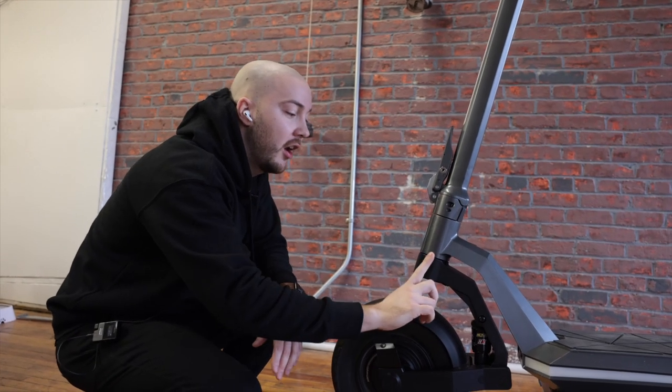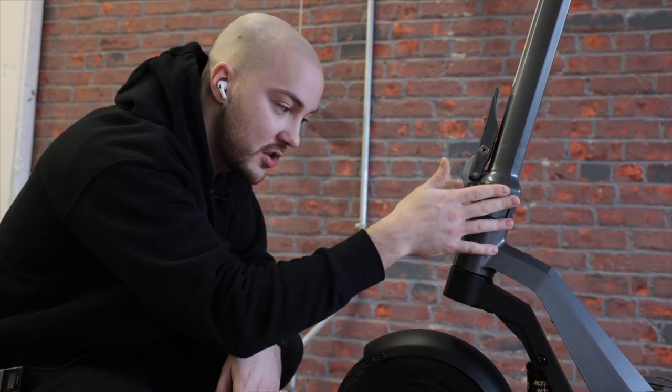We changed the bearing structure inside and the way the whole piece stays together, including the direction tube. Before it was four millimeters thick; now it's seven millimeters thick — not because it broke, but because we had the space to make it bigger, so we did.